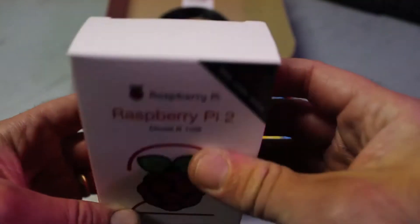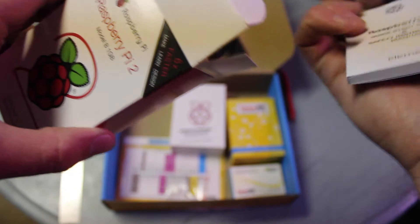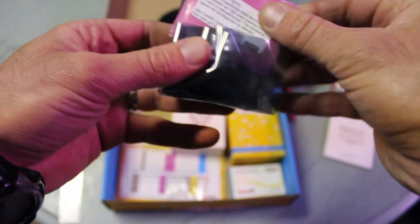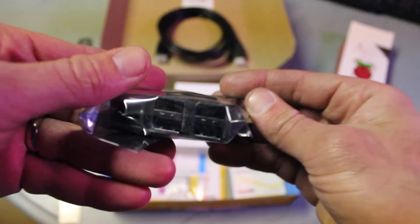Love that design. It's a Raspberry Pi 2 Model B, one gig. There's a little manual — and there she is! The SD card came with the starter kit, preloaded with NOOBS. Oh yes, let the journey begin.